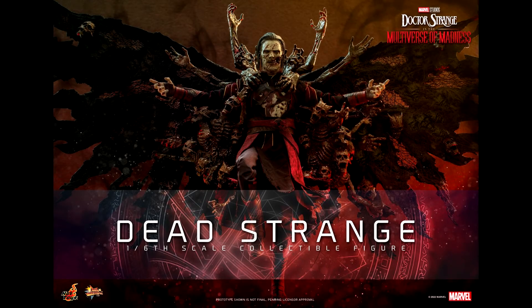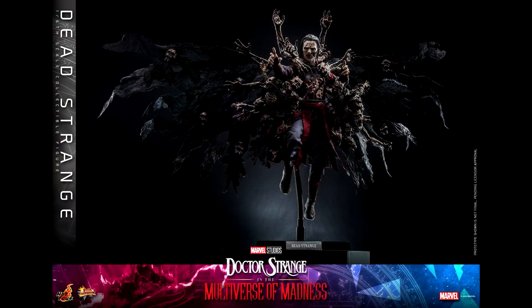Hello everyone, welcome back to my channel for a new figure preview. Today Hot Toys has announced their Dead Strange figure from Doctor Strange in the Multiverse of Madness. It was teased with the Scarlet Witch figure and now we have the full announcement. This figure is surely a one-of-a-kind, so I'm definitely happy for people who wanted this.